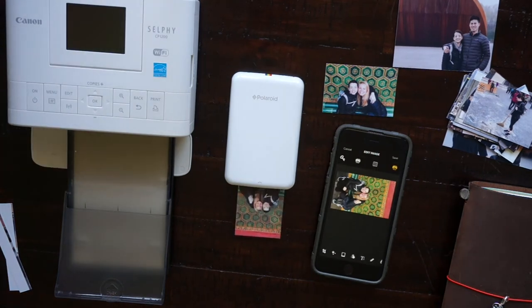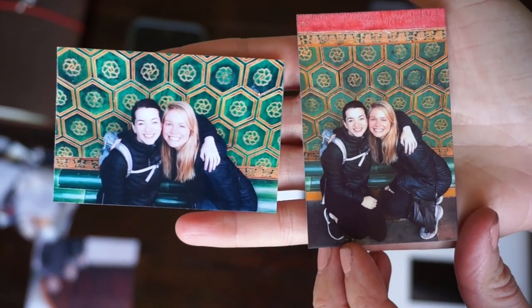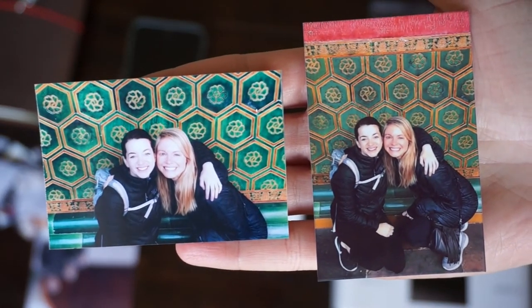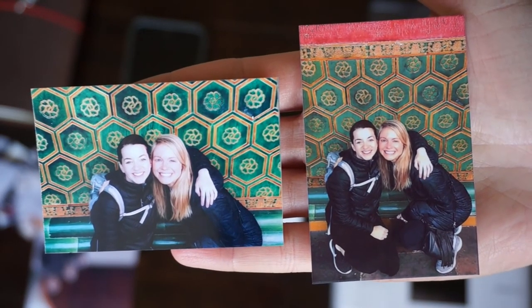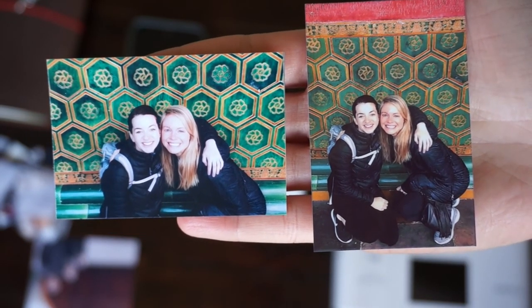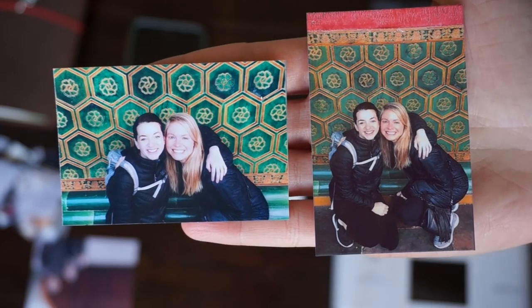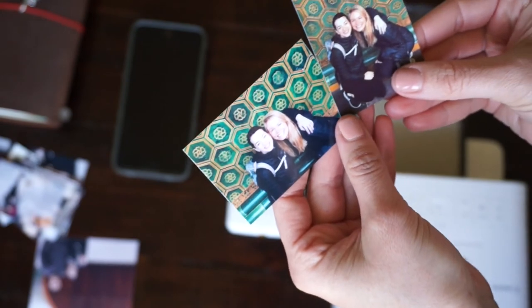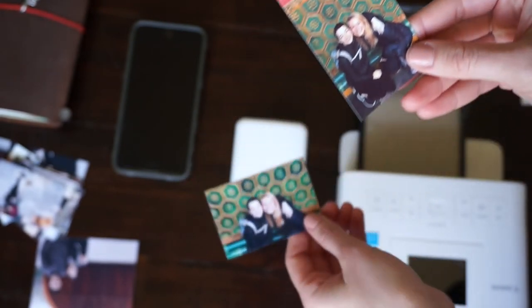The orientation on these photos is different but you can still see the color differences. The Polaroid Zip on the right is a little bit more warm-toned, and the Canon Selfie on the left has more vivid colors but they're a little bit on the cooler side.